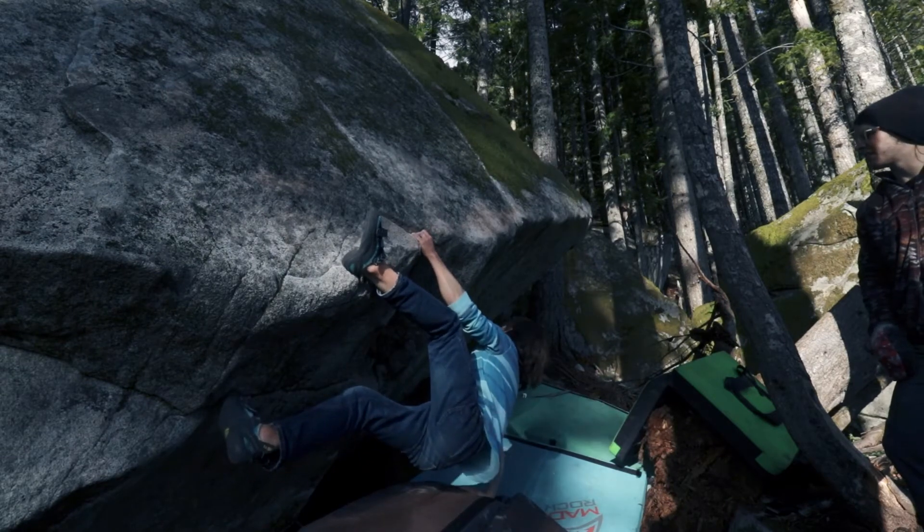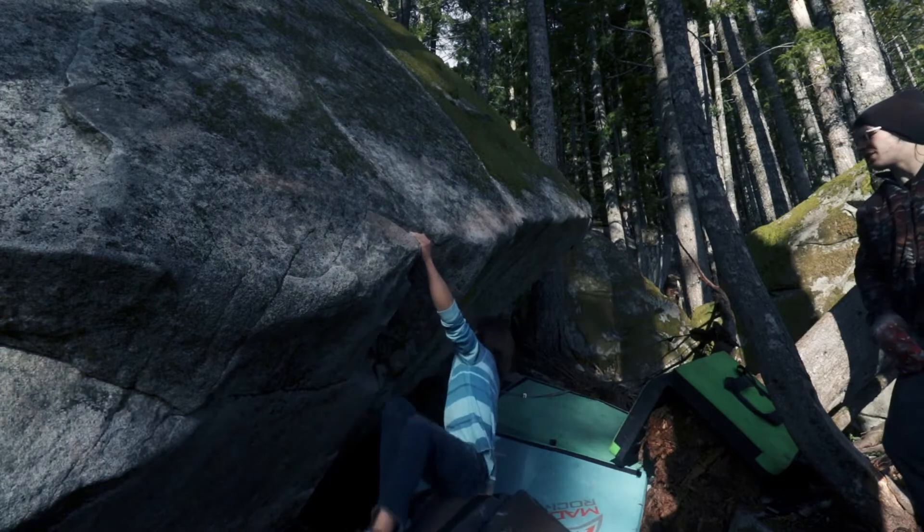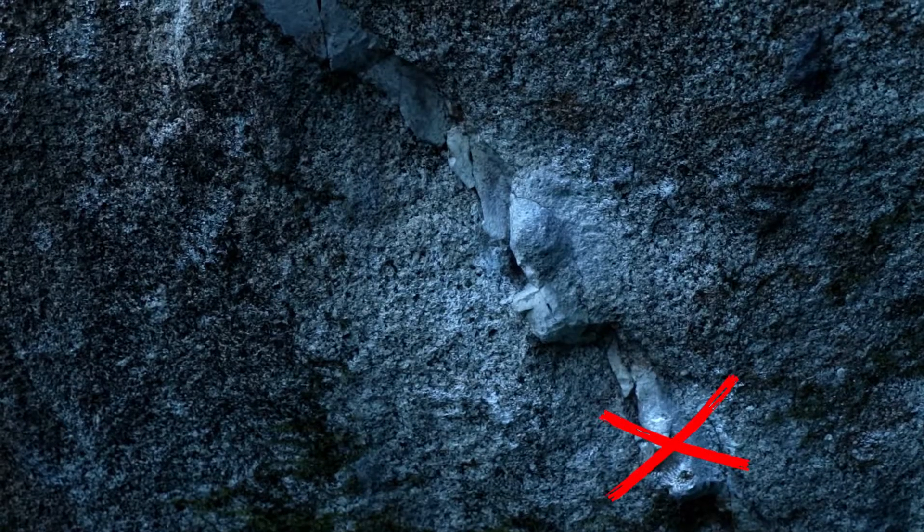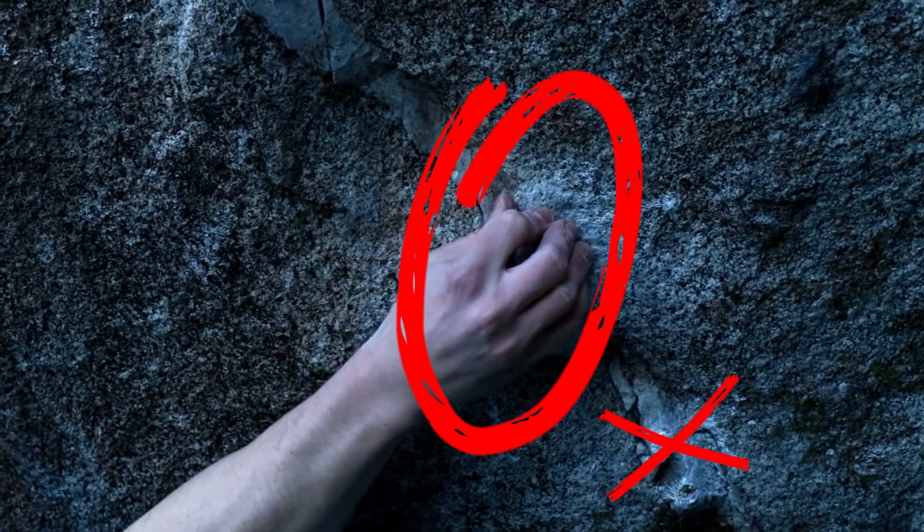There you go. Beautiful. That was terrible — that was nothing, dude. Oh, the hold? Yeah, I just slipped right off that, dude. It's not good. That's much better. You think? I think so.